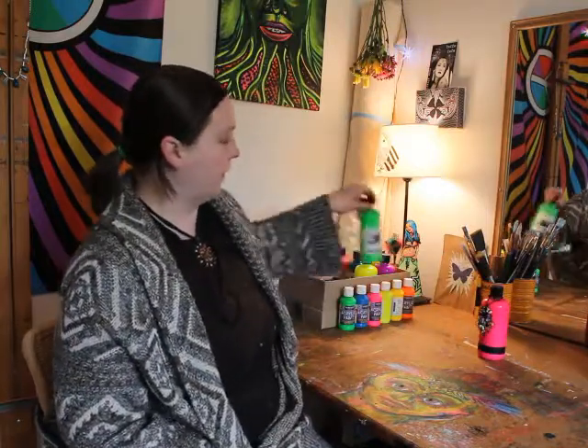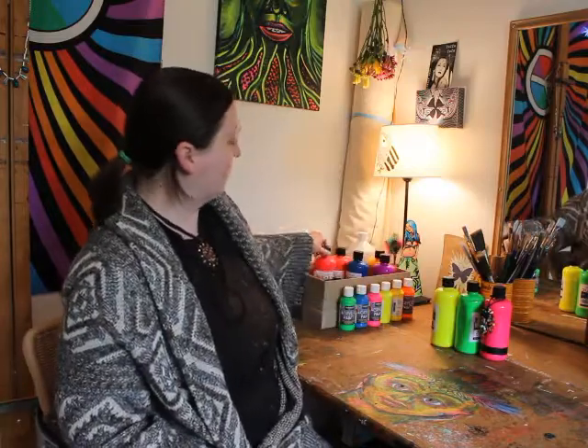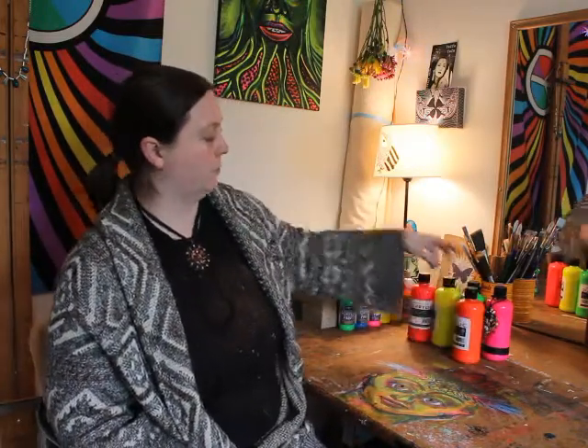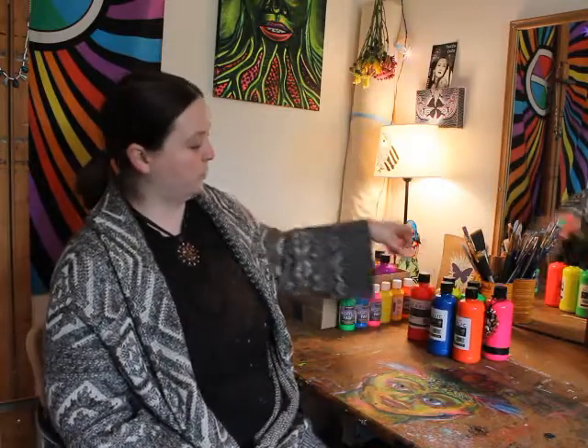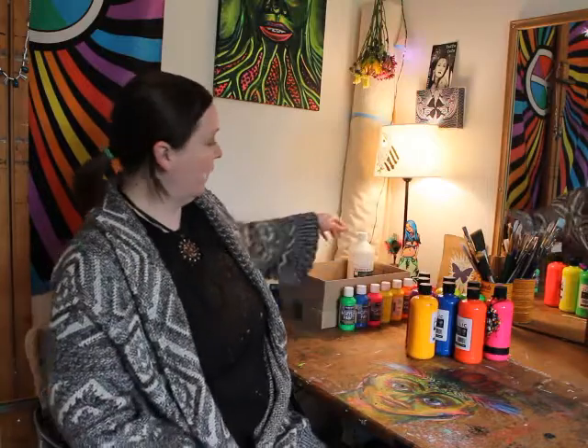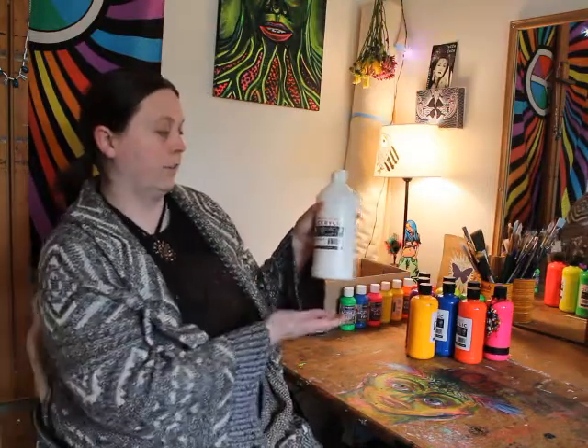I think I might have every color of the Blick acrylic line — I got them for a steal, they were on sale and I bought a whole bunch, so I'm pretty well stocked up.